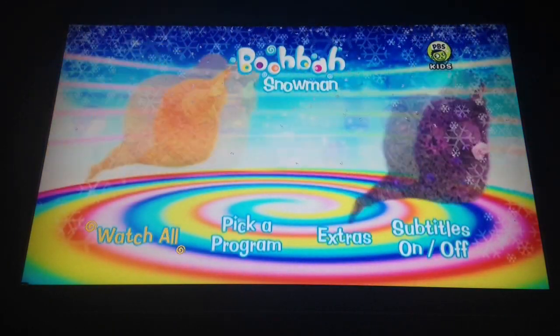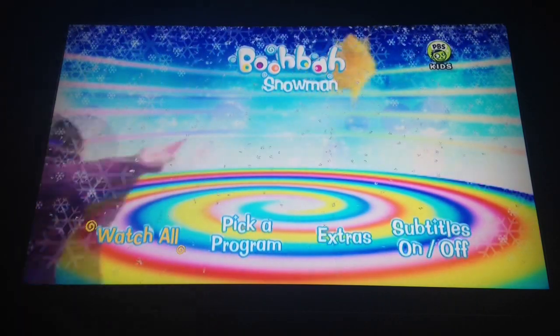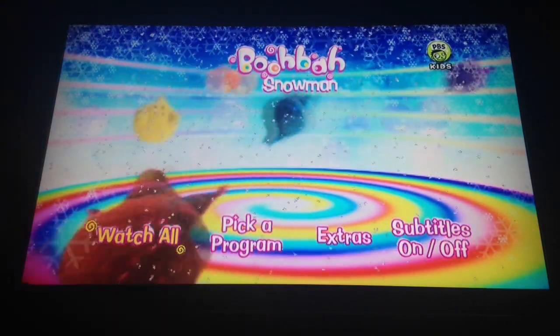So we have Watch All, which plays all three episodes in chronological order: Snowman, Jack in the Box, and Space Rocket.